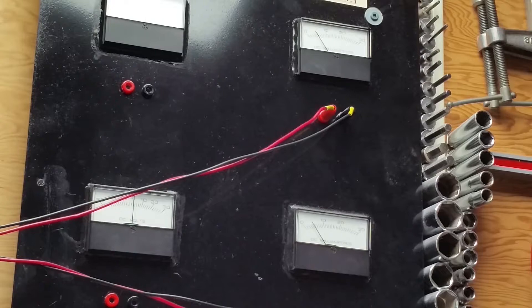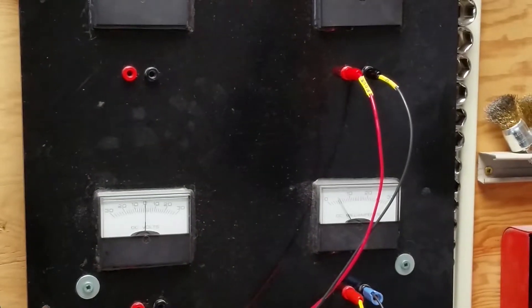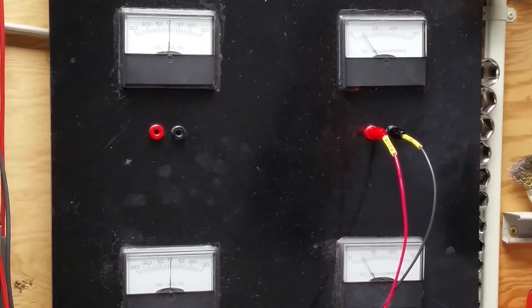Go back down to the bottom two channels and step through it again. We're at zero — step up, step up, step up. As you can see, that works fine.